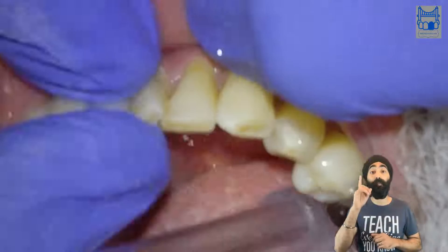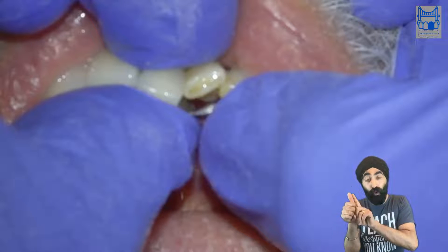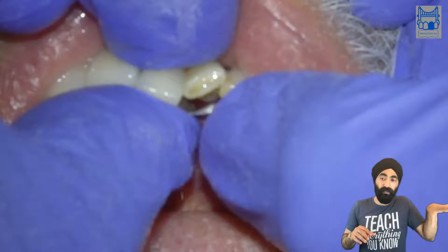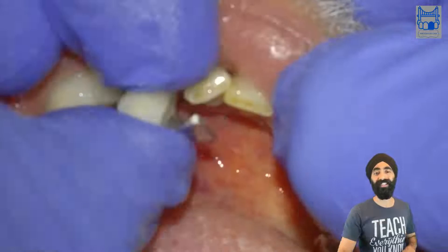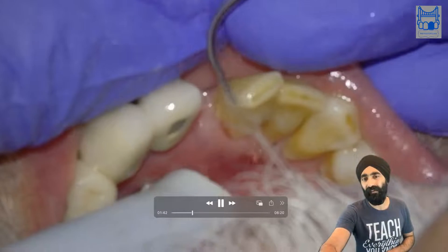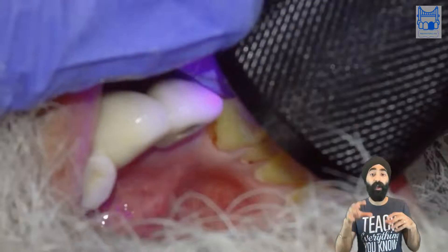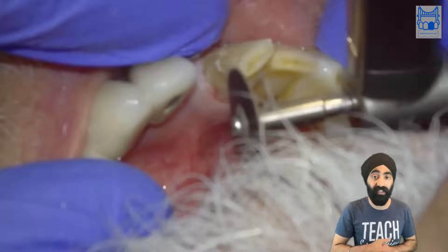I'm doing a rehearsal of the path of insertion and it's not quite seating well. It's really, really important to always try in and rehearse your resin bonded bridge — whether it's a re-cement or a de novo bridge. Here I'm not getting the feel that I need, so I know something's not quite right. I investigated and saw there is some cement there. I sometimes use a UV light to see where the cement is and why the bridge is not seating. And you do see the cement fluorescing with a UV torch.